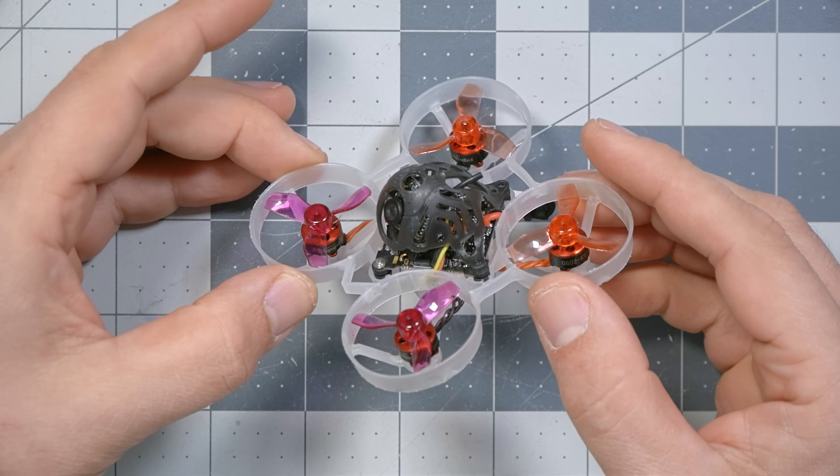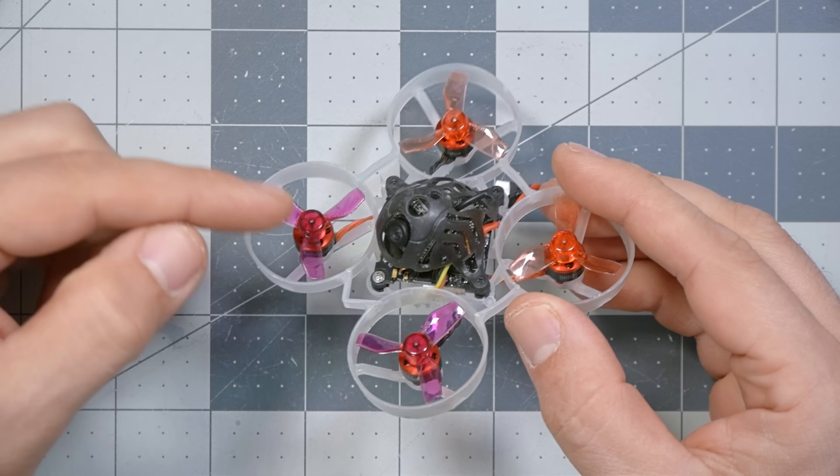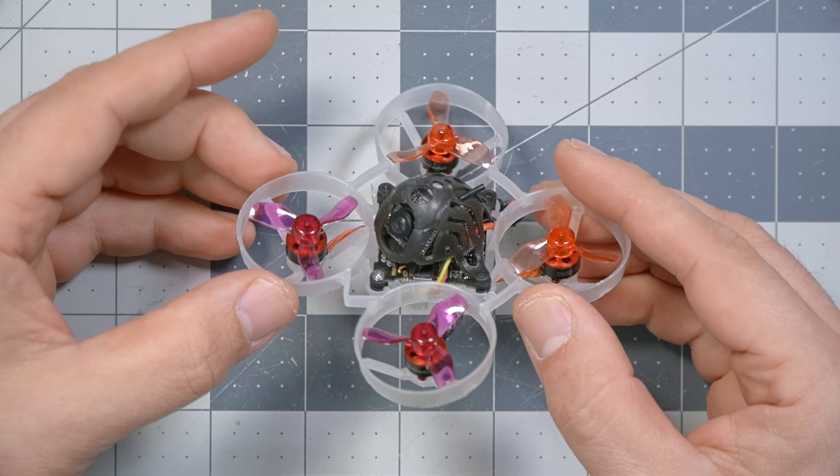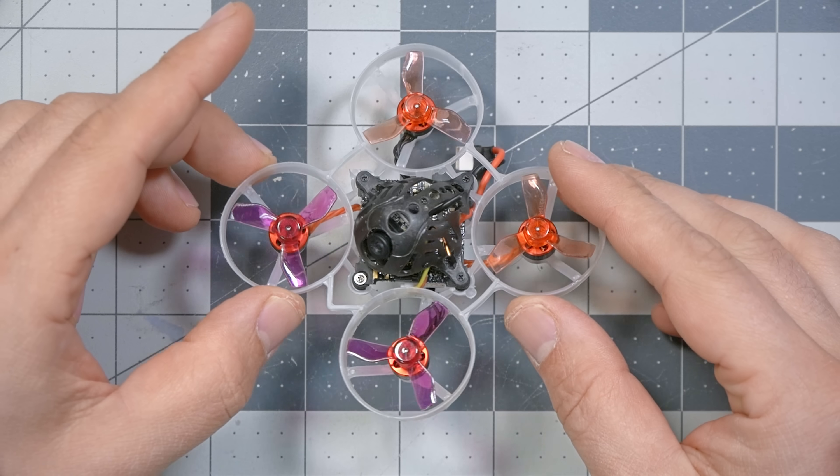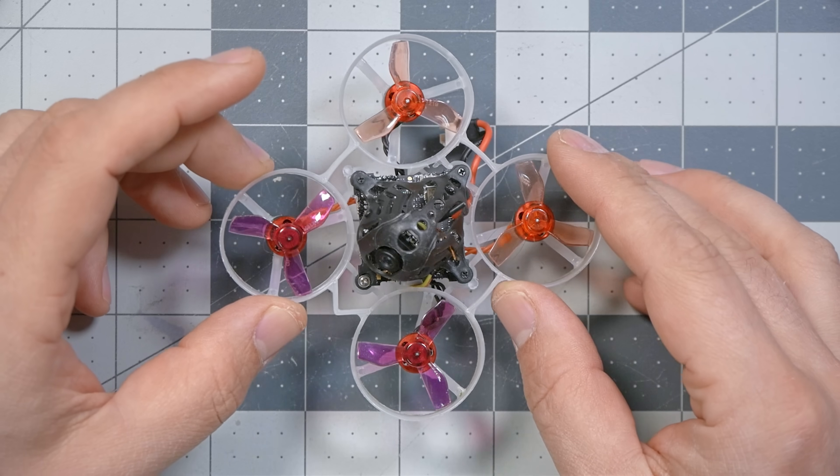At this point, all the pilots flying HDZero are laughing at me, because this is a 65 millimeter Tiny Whoop which has the HDZero Whoop Lite bundle in it — an ultra-lightweight HDZero video transmitter and camera combination that gets light enough to go all the way down to 65 millimeters and still fly pretty well. And in anything larger, you just barely even notice the additional weight. But not everybody flies HDZero.